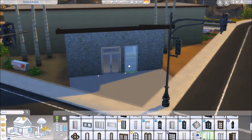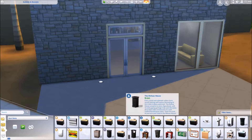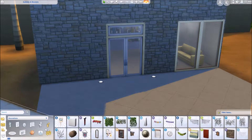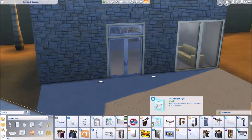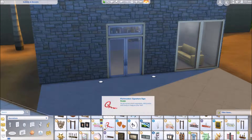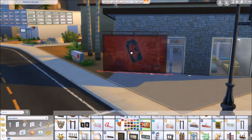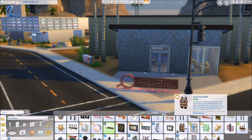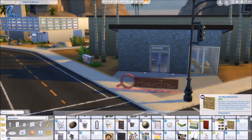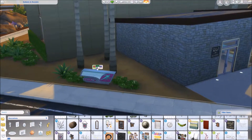But today instead of renovating a house I actually decided to renovate a community lot. This is the Burners and Builders gym in Oasis Springs. I've really been feeling like branching out lately and I have some more creative ideas for build videos, so I'm really trying to just branch out my content and do some different things. I thought renovating a community lot would be refreshing.